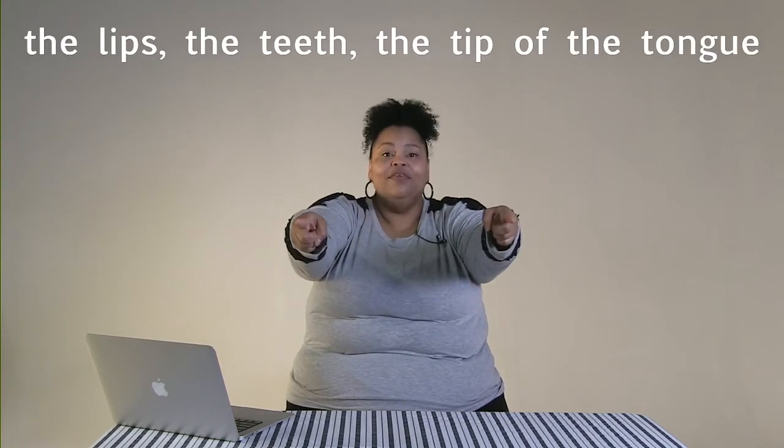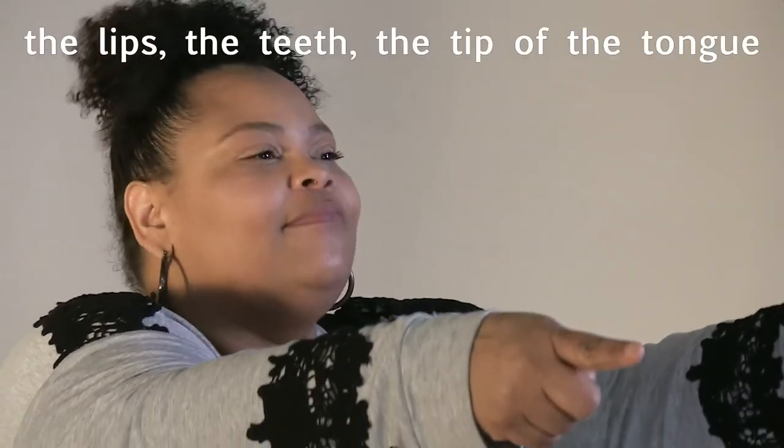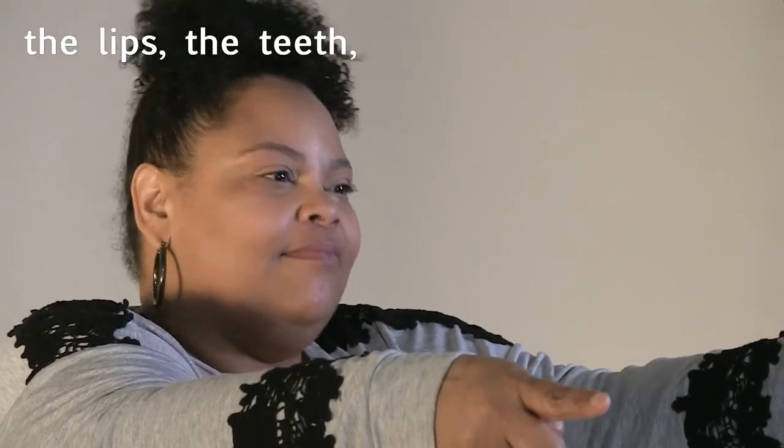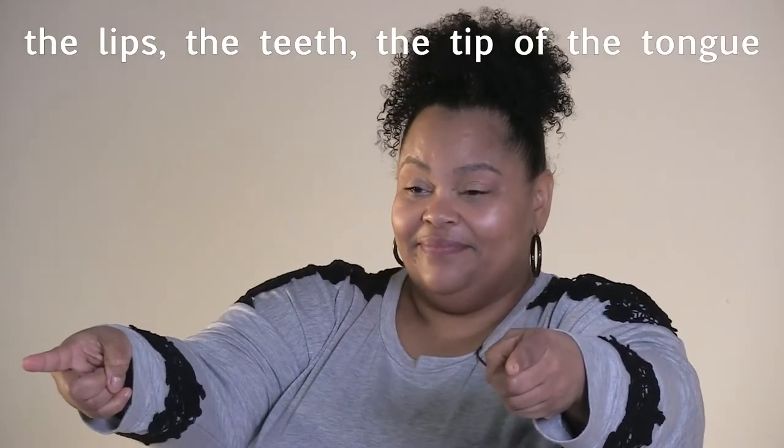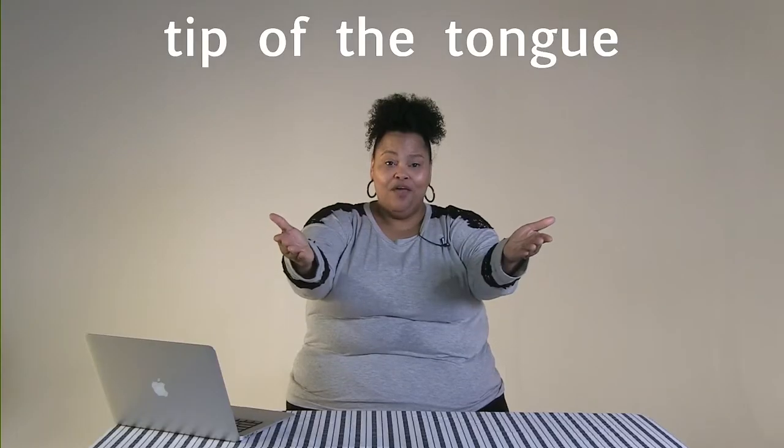Now we're going to try a little bit more of this. I'm going to call it and you're going to respond. The lips, the teeth, the tip of the tongue, the tip of the tongue, the tip of the tongue. Lips, the teeth, the tip of the tongue, the tip of the tongue, the tip of the tongue. Lips, the teeth, the tip of the tongue, the tip of the tongue, the tip of the tongue. The lips, the teeth, the tip of the tongue, the tip of the tongue, the tip of the tongue. Tip of the tongue, tip of the tongue.